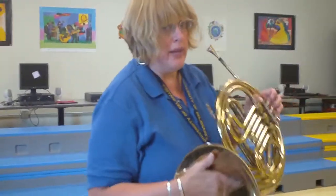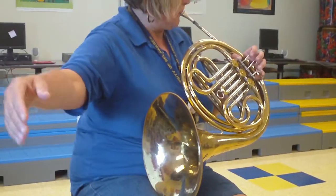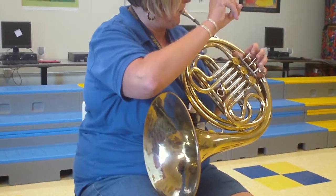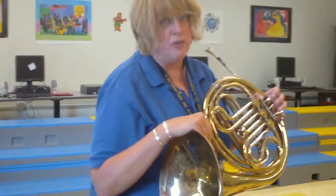And that is the French horn. You might wonder why I stick my hand in the bell like this — because it changes the pitch. And that is that mystery solved.